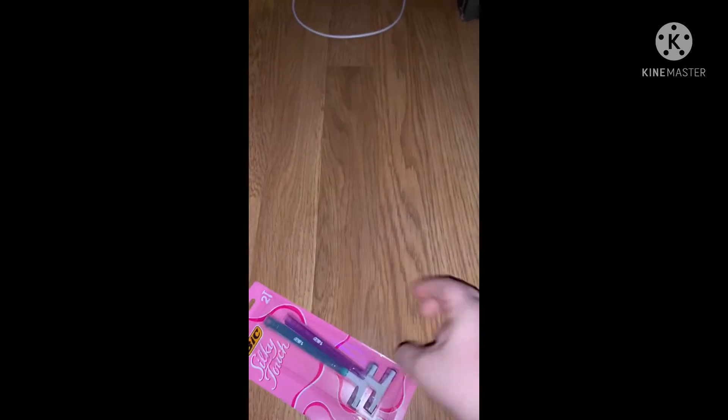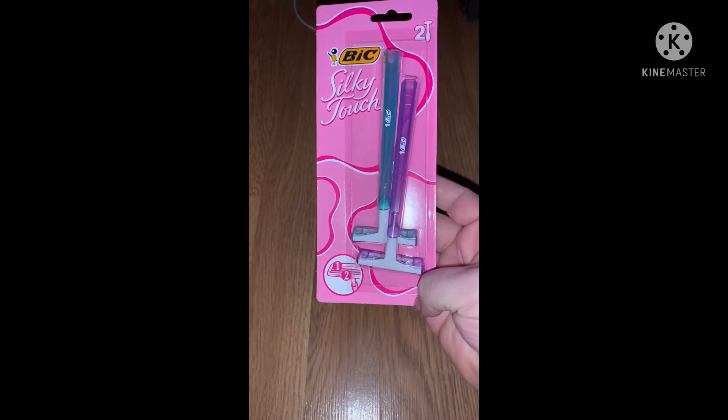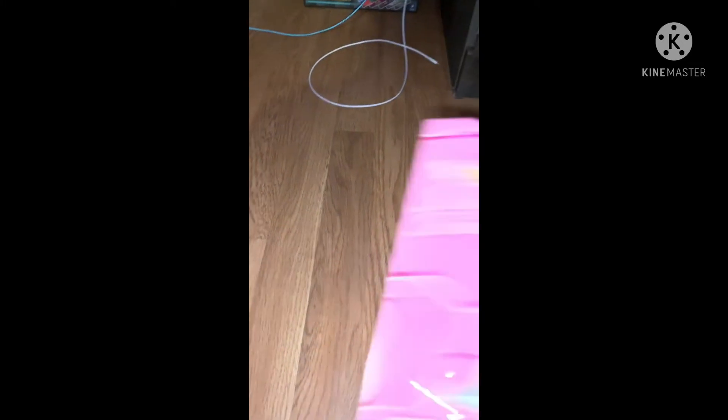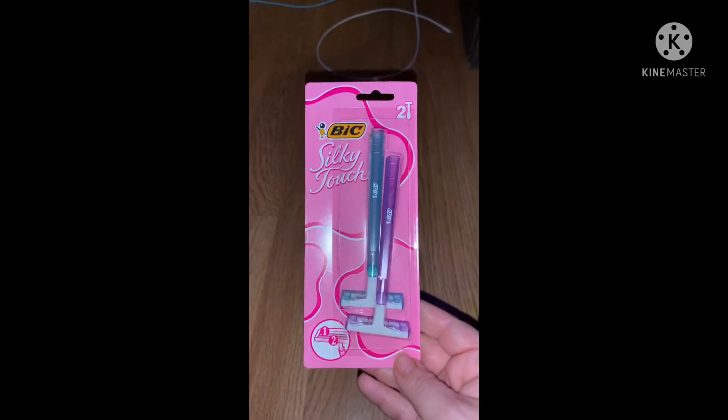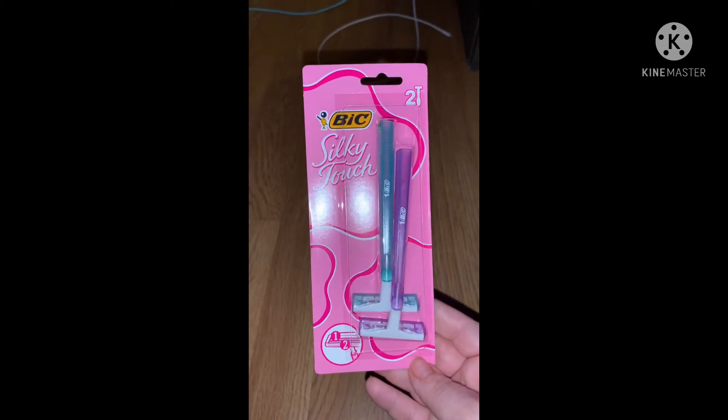A repeat item is these BIC Silky Touch razors — I get these all the time. They work really really well and I always get these from Dollar Tree because two of them for a dollar is a really good deal.